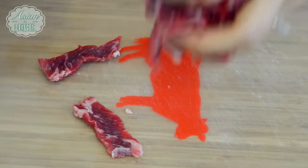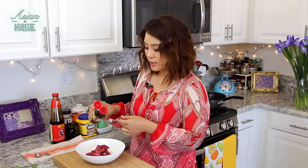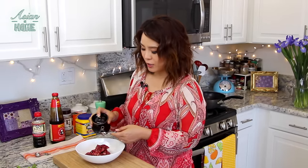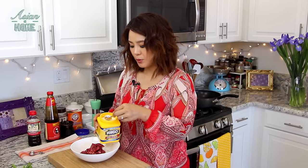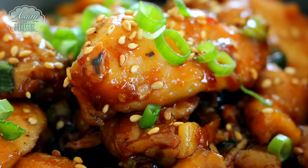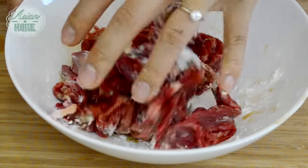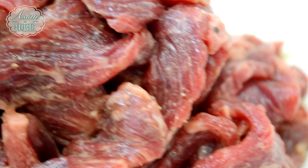Place the sliced beef in a mixing bowl. I'm going to season with one teaspoon of soy sauce, one teaspoon of Shaoxing wine — Chinese cooking wine. You can skip it or substitute with regular rice wine. Add one teaspoon of cornstarch and quarter teaspoon of baking soda. If you wonder why I'm using baking soda, go watch my orange chicken recipe. Add some black pepper, just a little pinch, and mix everything with your hand. Set aside this beef mixture to marinate.